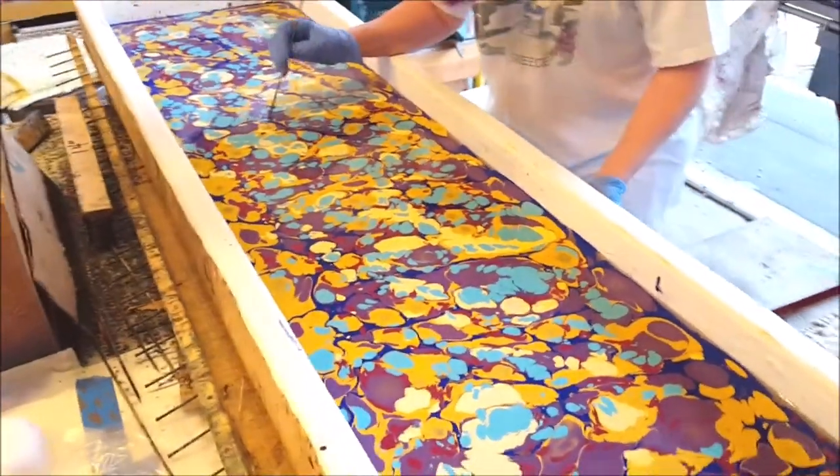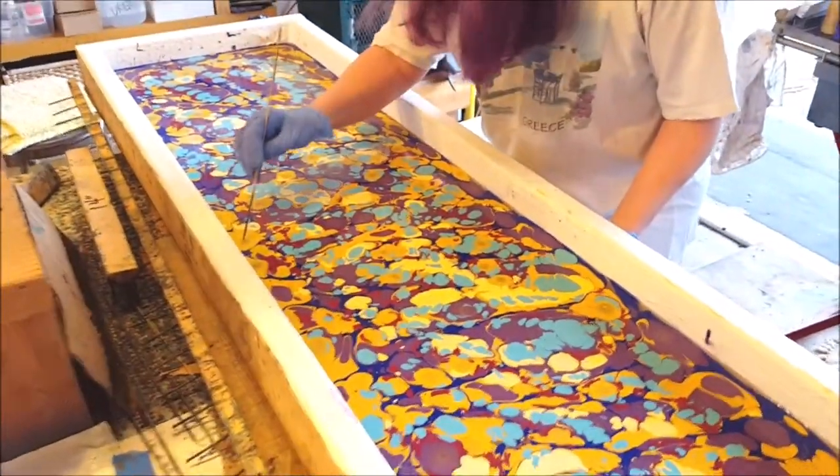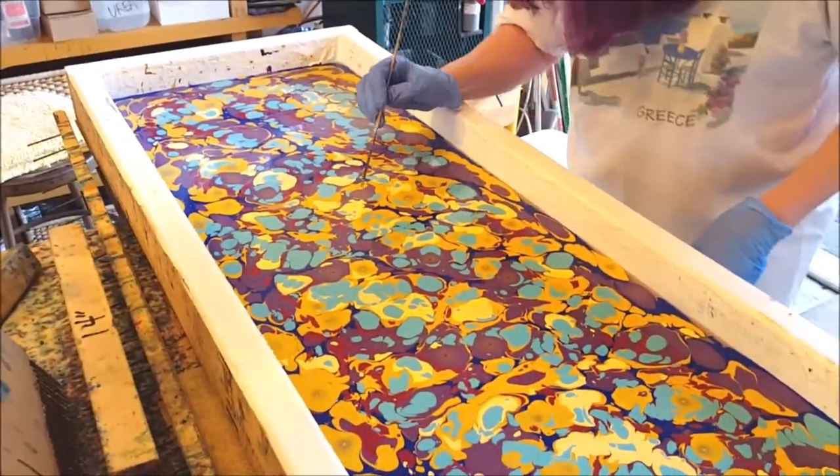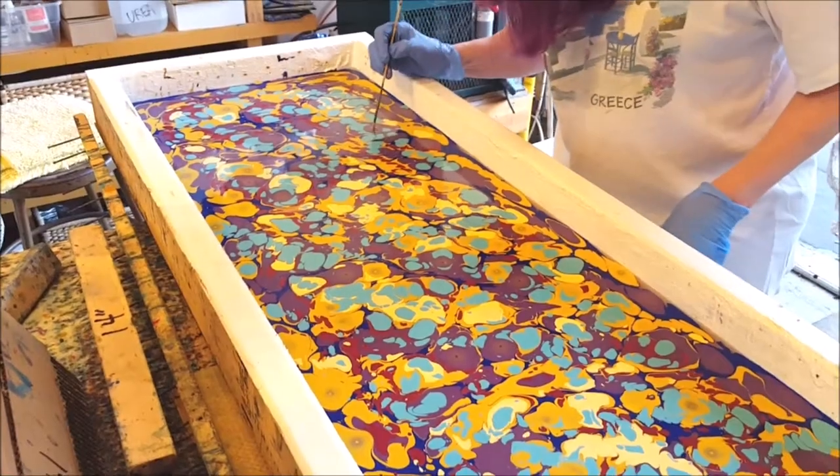I like to work quick — generally no more than about 3 to 5 minutes putting the paints on here. And then I'm going to start raking them. I think we're probably in pretty good shape.